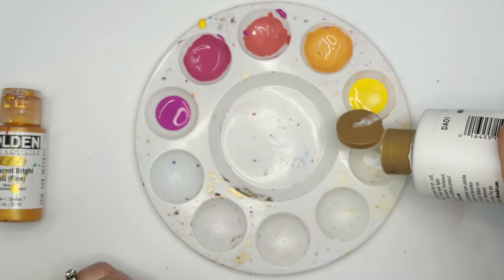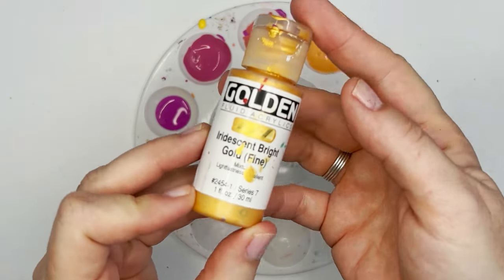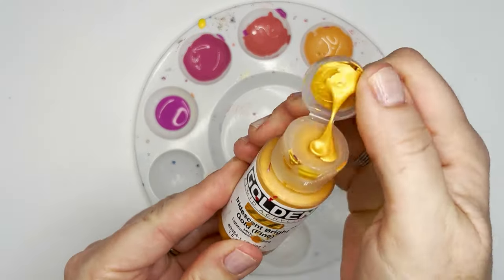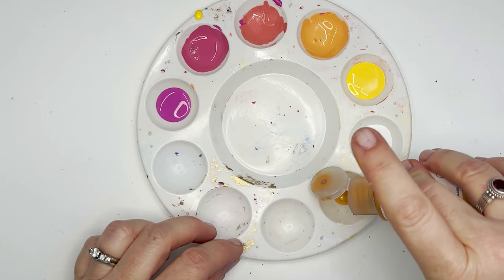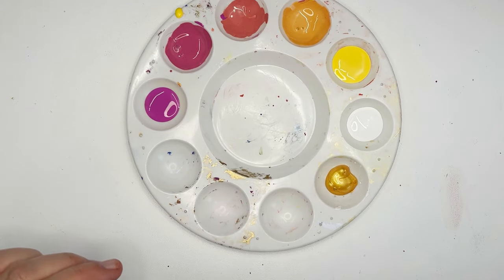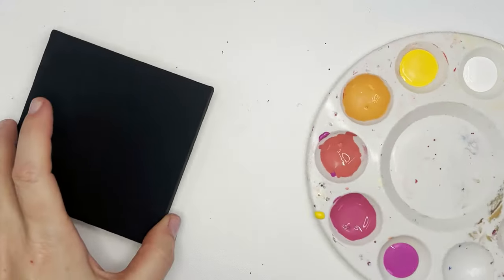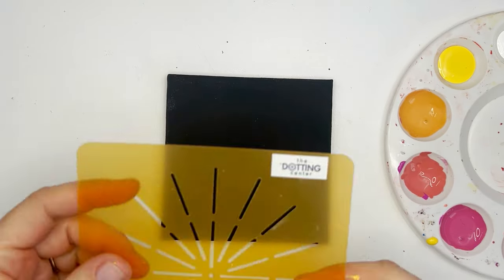White is going to be my highlight color, and this gold — it's a bright, warm, flashy gold. This is Golden paint, which is more expensive, but to me it's so worth it; it's really lustrous. All right, we've got our palette set up.